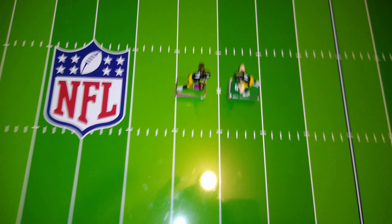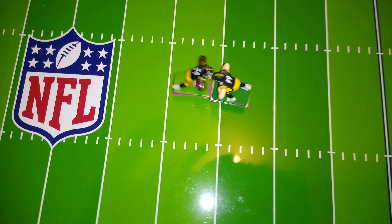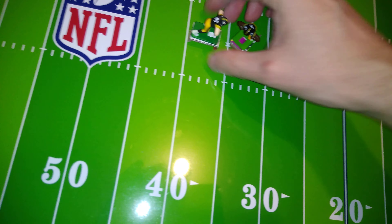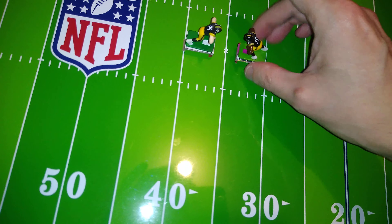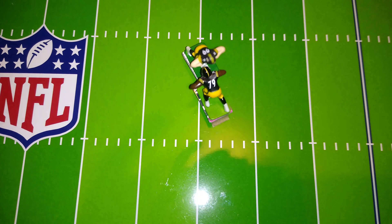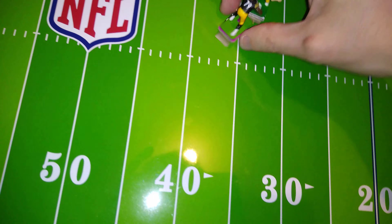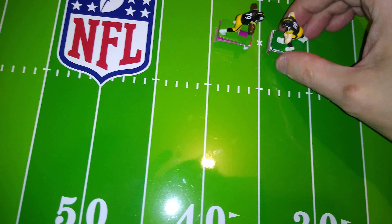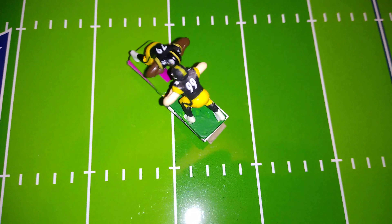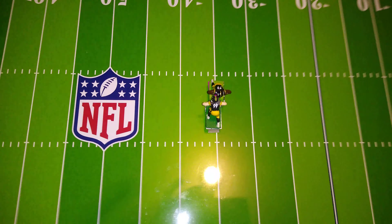This is 79 versus 99. That's actually fairly even — let's call this a tie. Get a nice satisfying pop when their bases hit each other. I like that. Okay, we're gonna call this a draw.